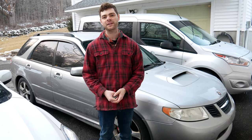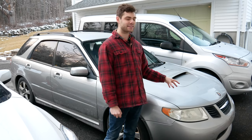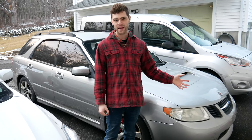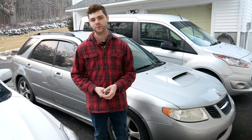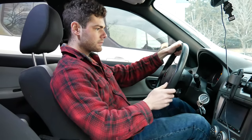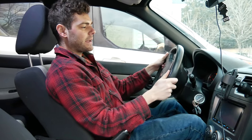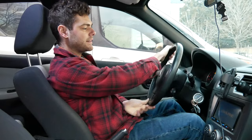Then you can let your car idle, which will still cycle some fluid, and let it sit for about 10, 15, or 20 minutes so the cleaner works its way through the system. So we'll start it up and turn the wheel back and forth. As you can see, I'm hitting sort of a hard spot in the power steering.